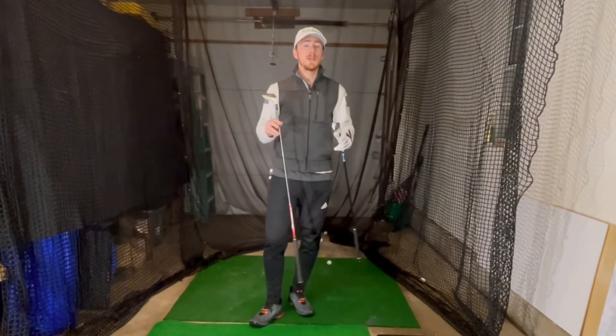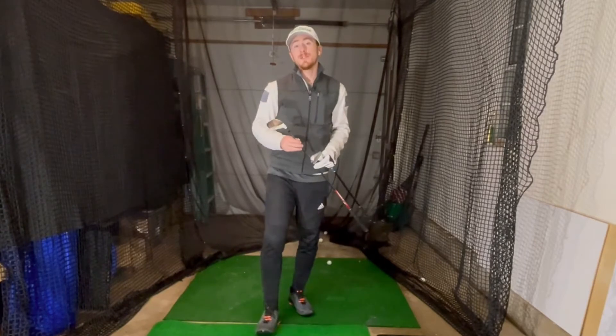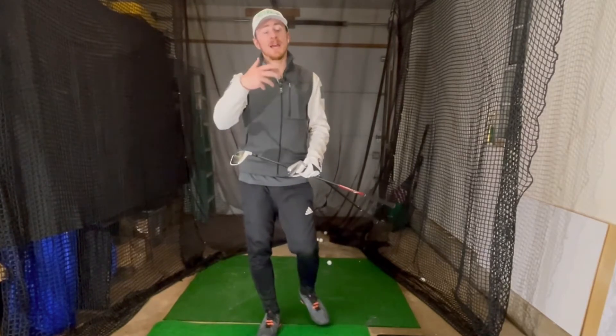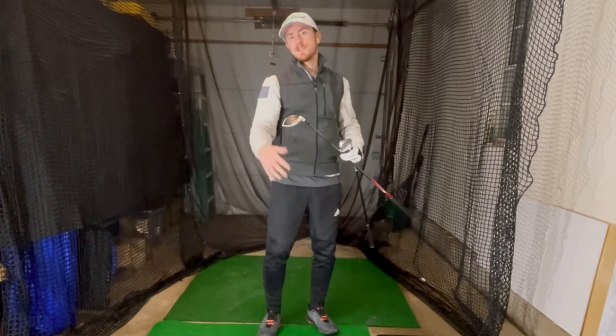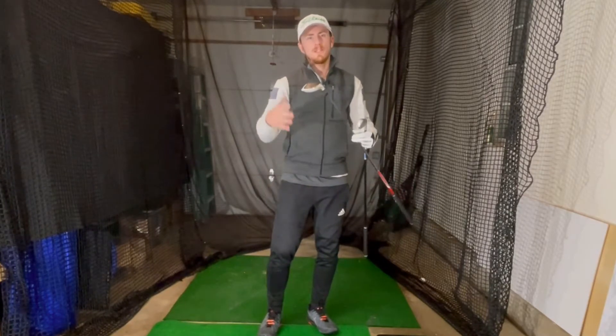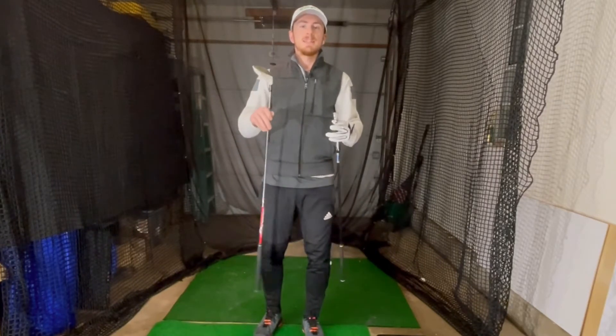We are going to be using today the Swing Caddy SC300, which is a Doppler radar device. It uses radar to track ball speed and doesn't give you much about direction, but gives you the most important data: ball speed, swing speed, smash factor, apex, and a variety of other things. It also does spin rate, but that is available later on in the app.